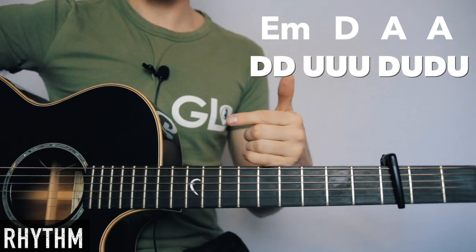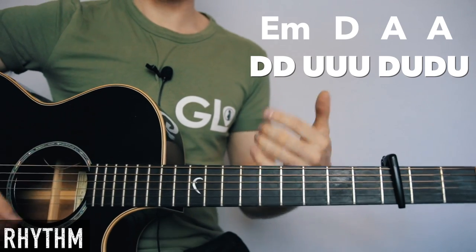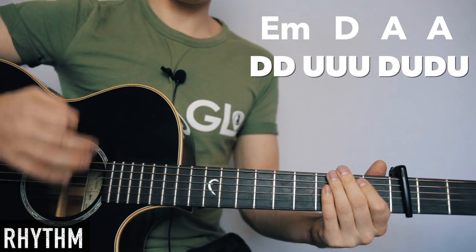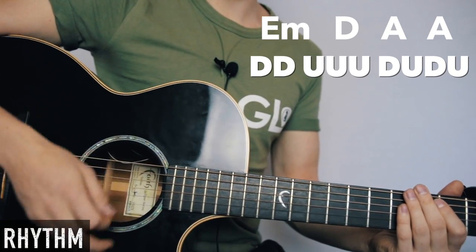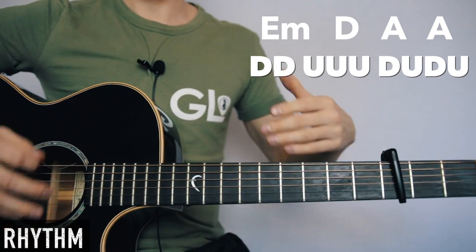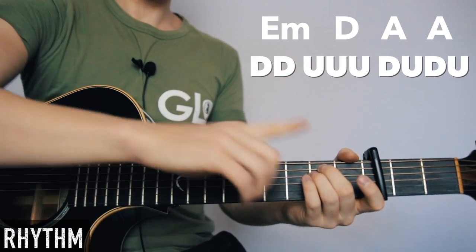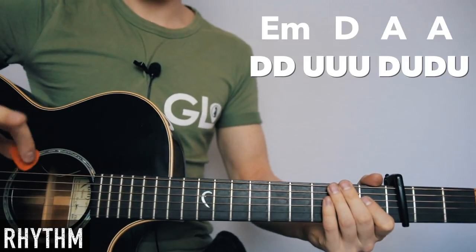You can do this with any rhythm you practice — just make sure your hand is always moving, even if it's really fast. It's still moving, making sure the downs and the ups are in the right place. So let's have a go at changing chords and doing this.